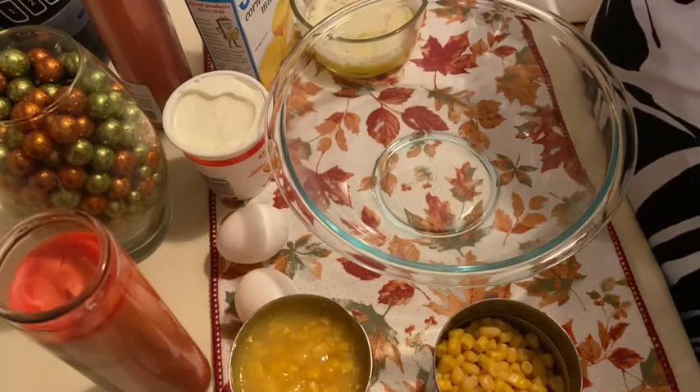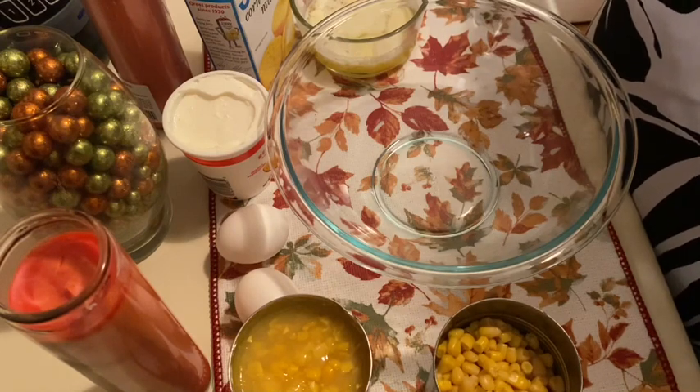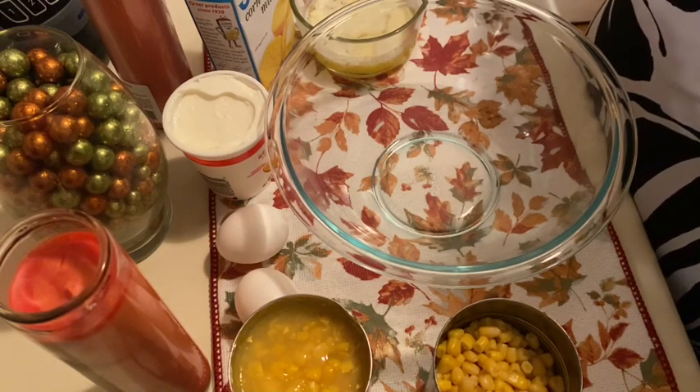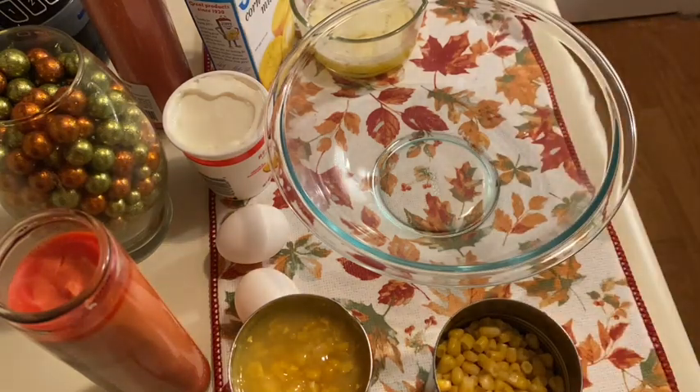I wanted to make something every year — something that's really simple, very little ingredients, and anybody can do it. So we will be doing a corn pudding casserole. Depending on where you're from, it could be corn pudding or it could be corn casserole, but we're doing a corn pudding casserole, y'all.